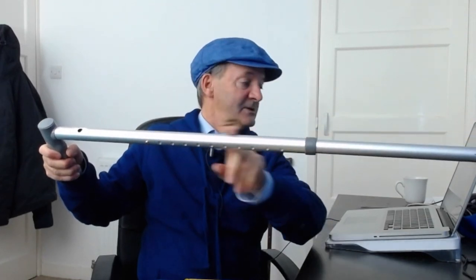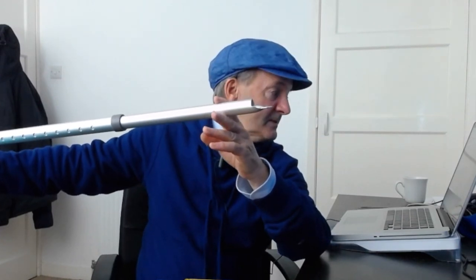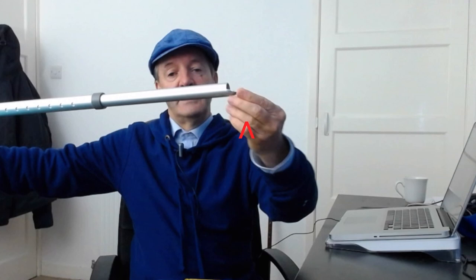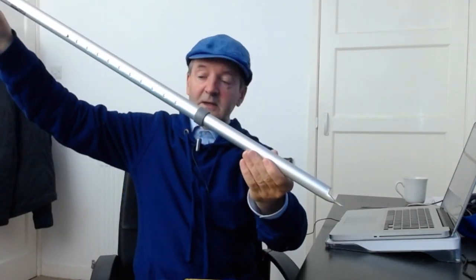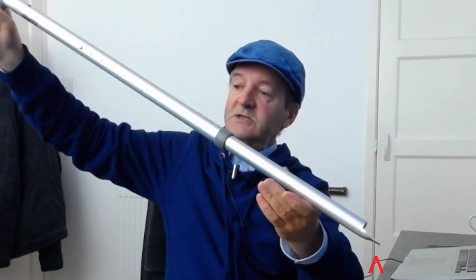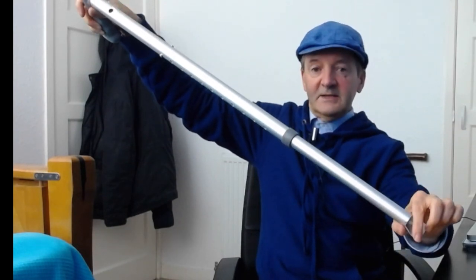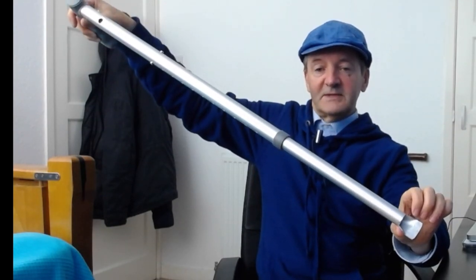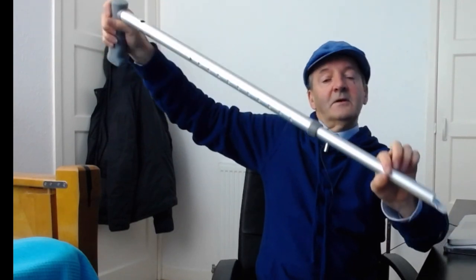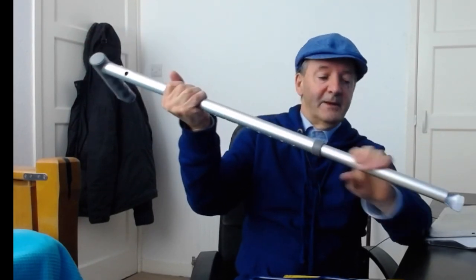Any parts within the stick that would have gotten in the way of the seeds falling through have been removed, and the bottom end has been cut into a blade by cutting out half of the tube and then flattening the remaining bit. When walking with the seed stick, the blade is pushed into the ground and turned, the seed is dropped into the hole, falls through, and lands inside the hole made by the blade. As you walk along, you can use your foot to flatten down the divot made by the blade.